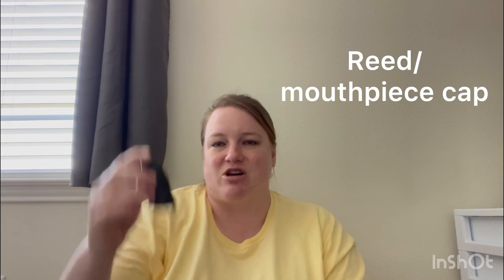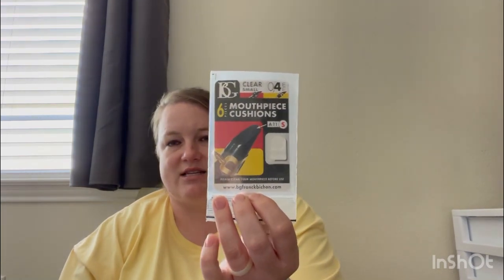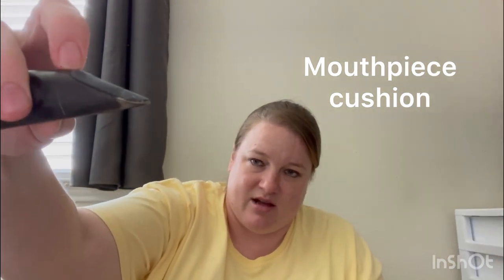You also need a reed cap of some sort — it should look something like this. This just goes on the mouthpiece when you're using it to protect the reed. So if you have to get up to use the bathroom or you're walking from a warmup area to a performance area, this keeps the reed safe and protects the mouthpiece. You should also have cork grease — I'm not sure where mine went, but cork grease kind of looks like chapstick. I'll talk more about what that's for when we discuss putting the instrument together. One more thing I recommend is a mouthpiece cushion. They come in a package — they're literally just little stickers that go on top of the mouthpiece. Mine's black rubber but they also have clear ones. They help with your teeth so they don't slide around as much on the mouthpiece and give you a better grip.